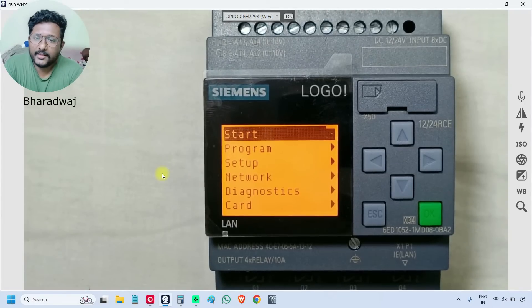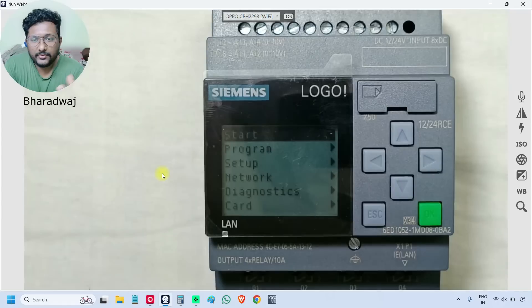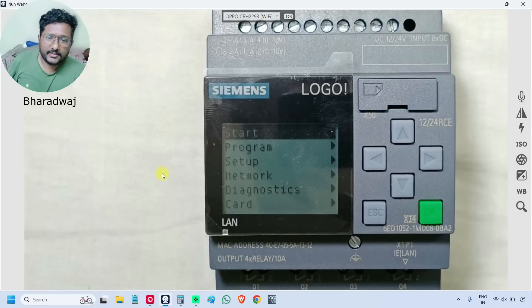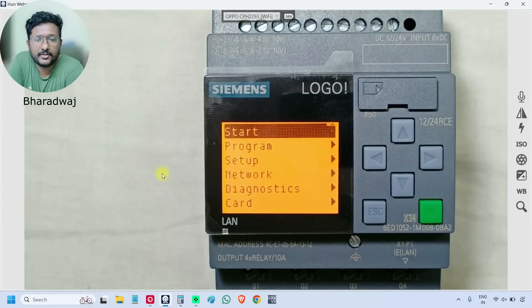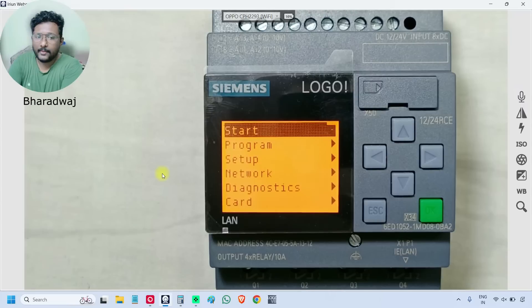The program will not execute unless you start it. Let's suppose there is a program inside the PLC. If we want to start it, we select the start option here. I selected the start button — just select start and press OK, this green button.